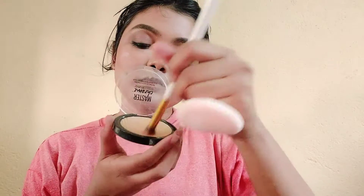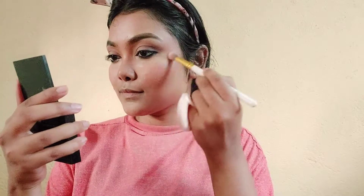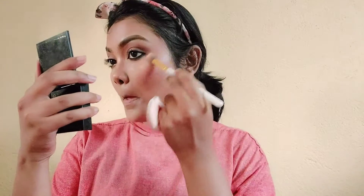I will apply a little highlighter to the high points: the cheekbone, then cupid's bow, bridge of my nose, tip of my nose, chin, and then the temple and forehead temple. Then I will apply the lip contour.